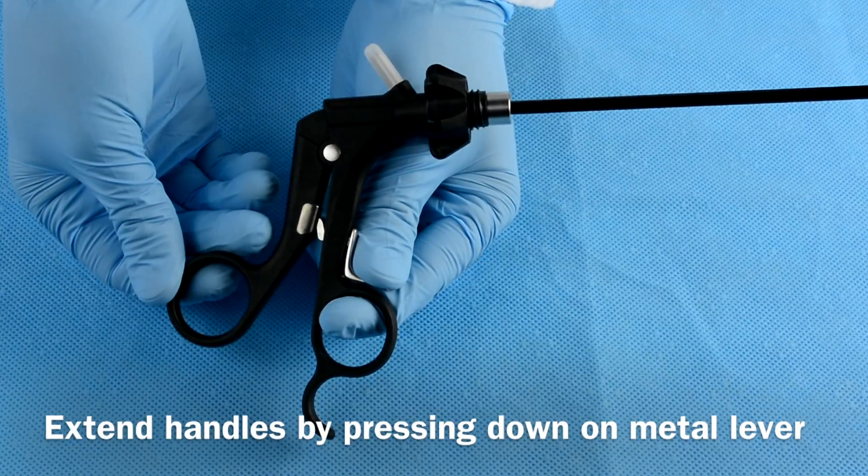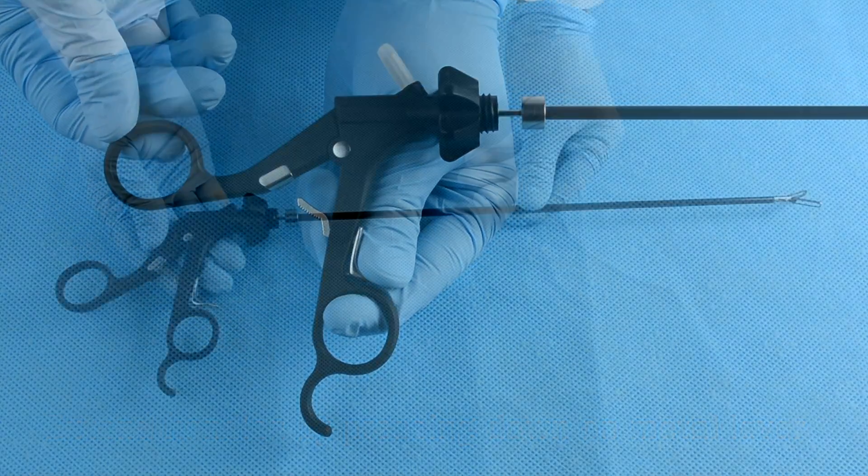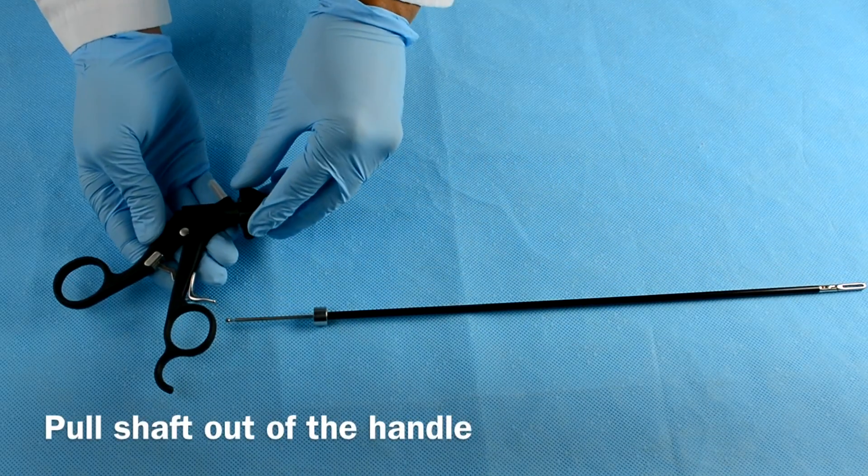Fully extend the handle by pressing down on the metal lever and allowing the handles to come apart. Once the shaft begins to release itself from the handle, pull it up completely.